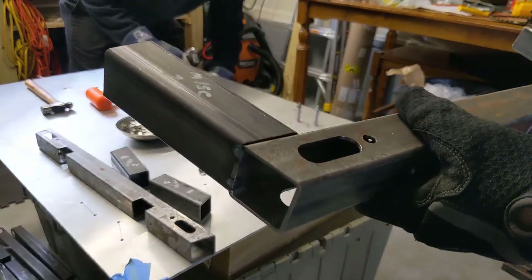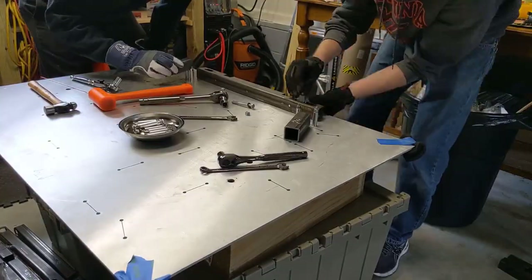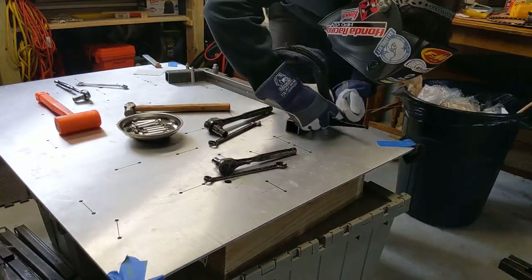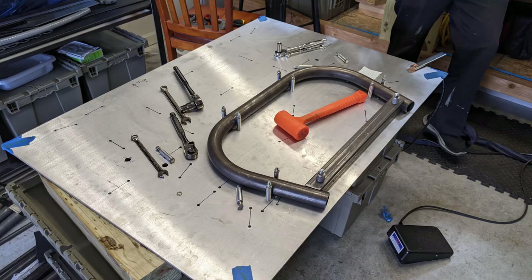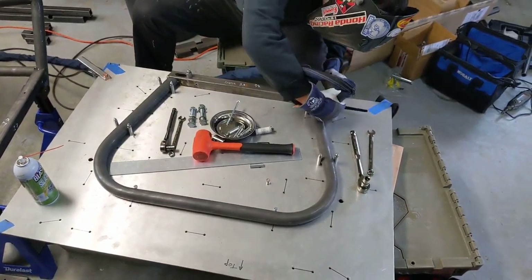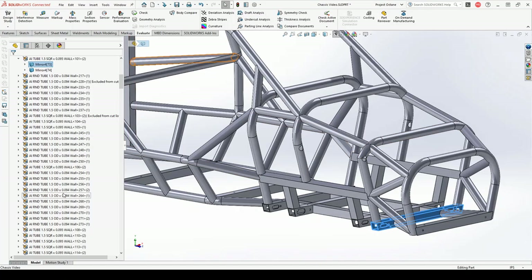These square tubes make up the front subframe for the lower control arms to mount to. As you can see, they're pretty straightforward and they fit together real nice. Same with the front bulkhead and the front roll hoop — both of these consist of a single bent tube and a single square tube, which makes assembly real easy.